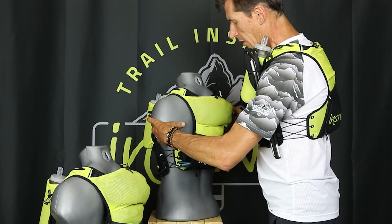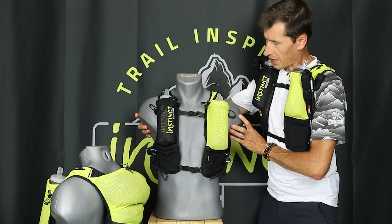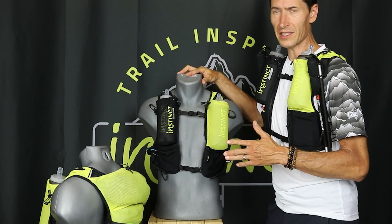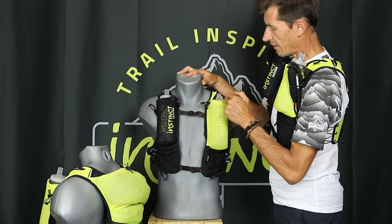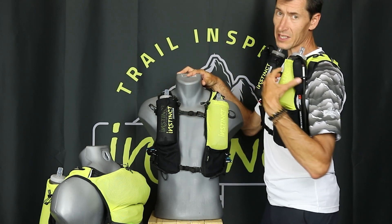Some of the other key points of this pack — which is appreciated for distances from 20K to ultra distances like 160K — is the storage on the front: two 600ml soft flasks that sit up high with elastic loops that go around the screw caps to keep them in place.